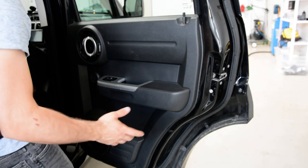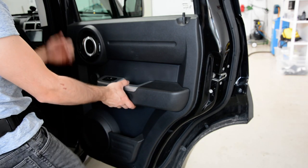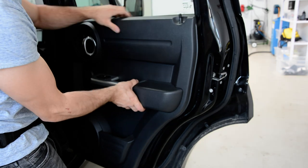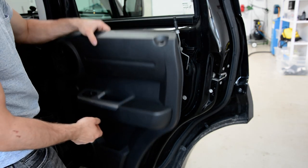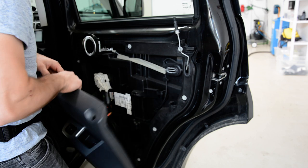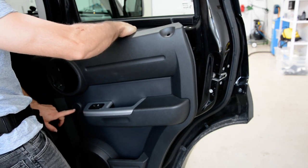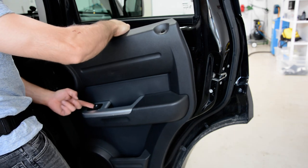After that, what you'll need to do is just pull up — you don't push, you pull. You'll have two cables to disconnect: one from the zipper, one from the window switch.